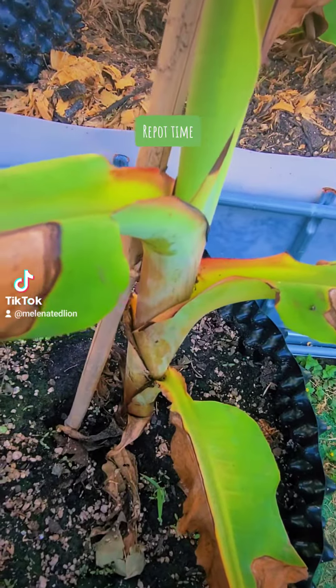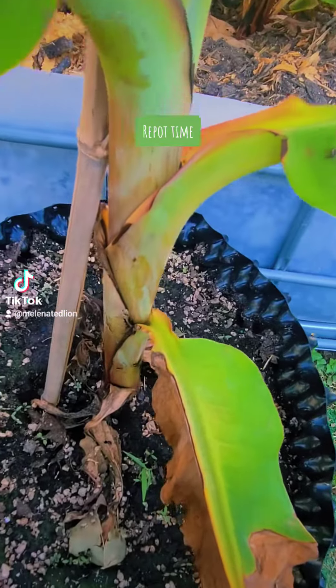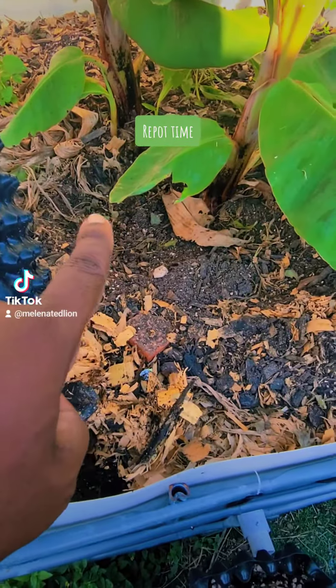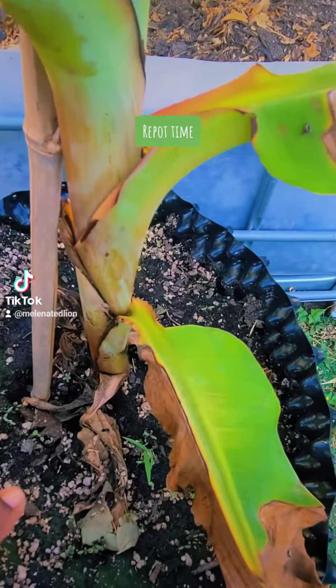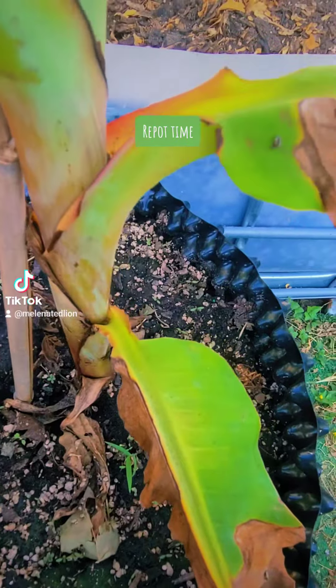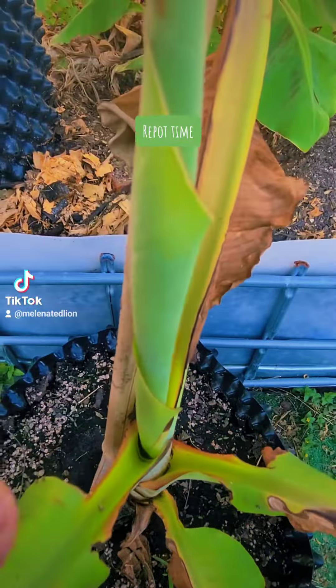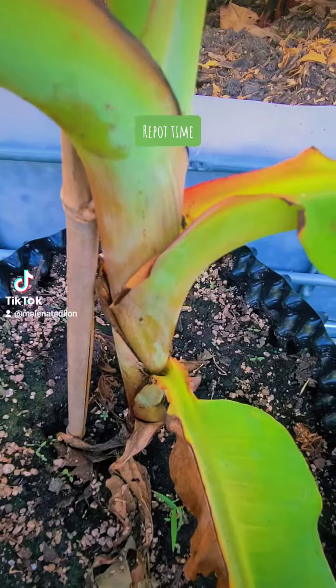This is a Cavendish banana pup that I successfully repotted. I took it out and repotted it into this 15-gallon air pot about two weeks ago. And as you can see, it's doing well. How do I know? It's putting out a new leaf, so the repotting was successful.